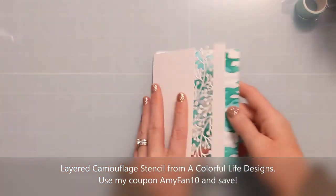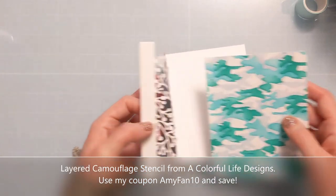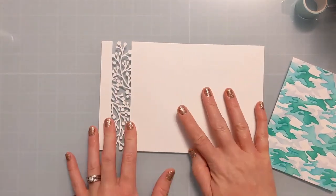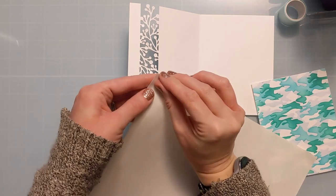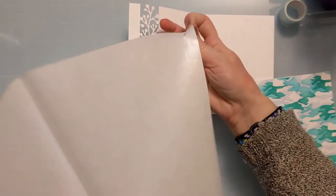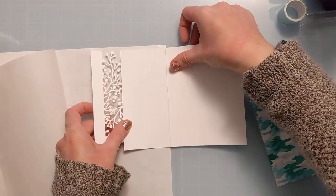I ended up going with this gorgeous panel — it's actually a layered camo stencil from A Colorful Life Designs, one of my favorites in the shop. It uses three different layers and creates a really cool camouflage design, which is great for masculine cards, though I've also done them in pinks, purples, and all sorts of punky designs. It's very versatile and fun to have in a crafty stash.